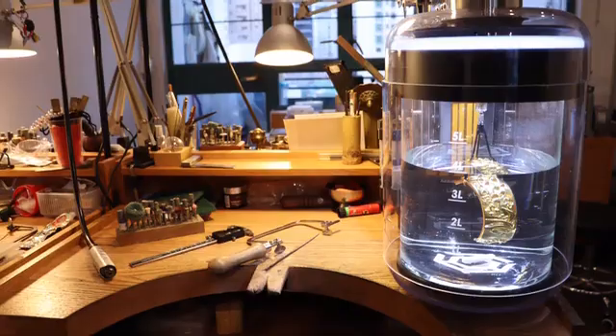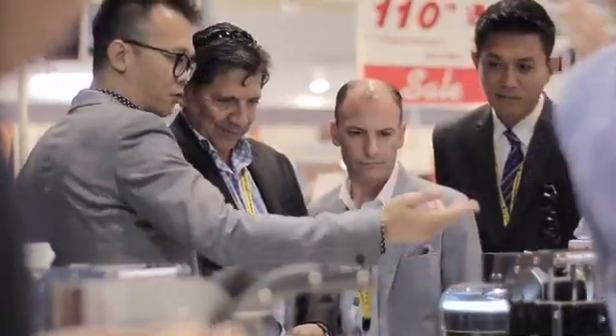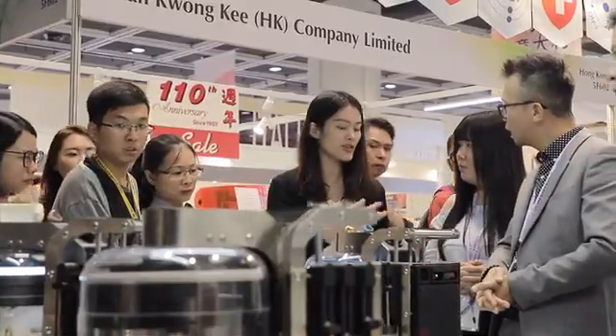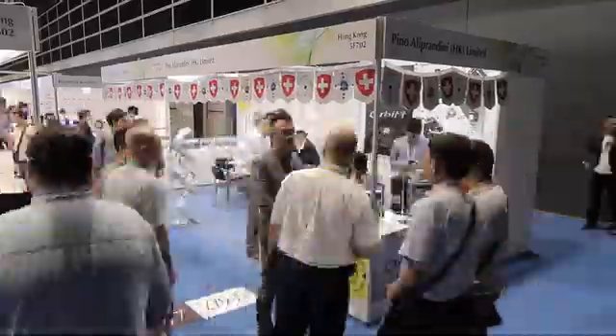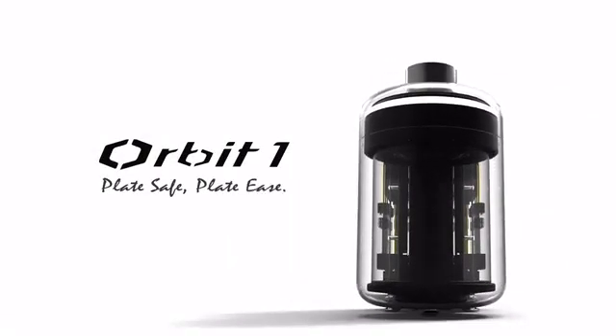We believe Orbit One will open a more creative and interesting life. But we need your kind support to pave the last mile for manufacturing. Back us and let Orbit One turn your idea into gold. Orbit One — Plate safe. Plate easy.